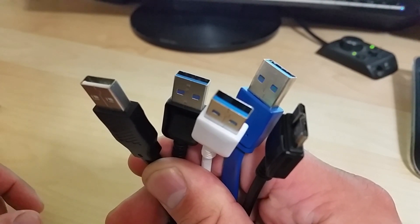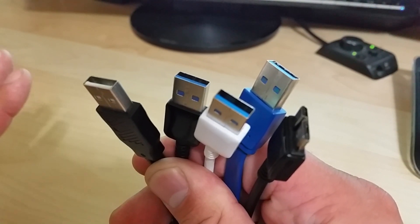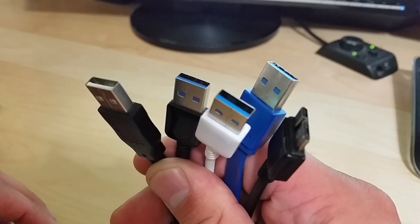Hi, my name is Tech and today I'm going to show you how to spot a fake USB 3.0 cable. Believe it or not, there are tons of fake USB 3.0 cables being sold online, especially on eBay.